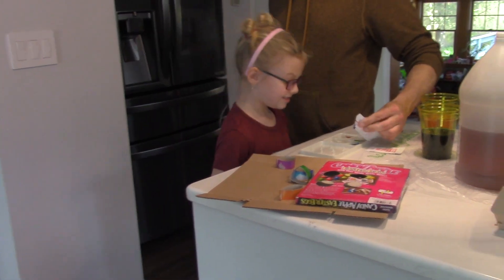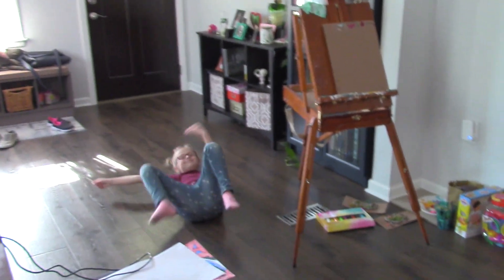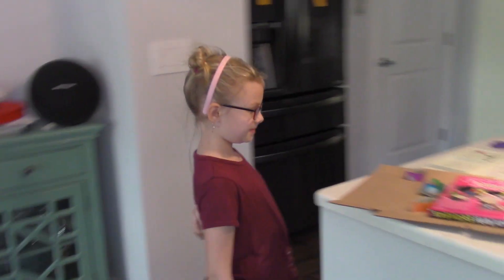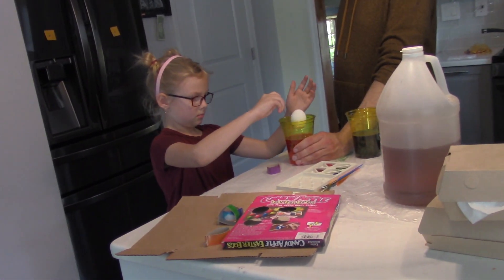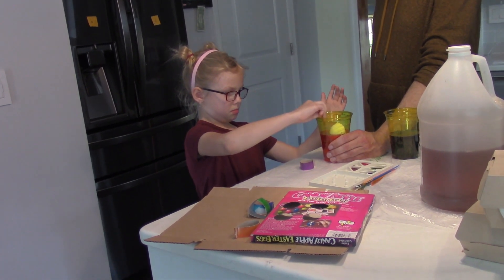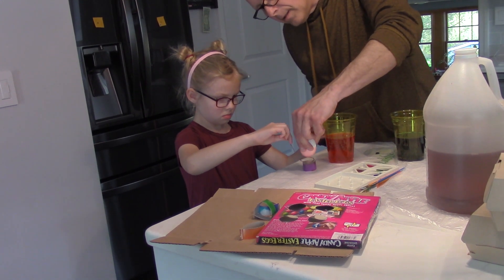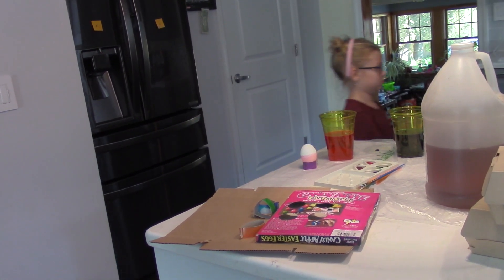Yeah, that is blue. This stuff goes a long way, I think. 1500 days later — I think we should probably get creative on the brush choices instead of using those crackly boxes. Yeah, I totally get it. Make sure all the cups are secured so it doesn't spill. You can dip a little deeper if you want.